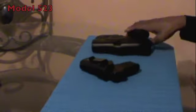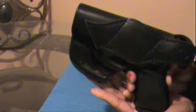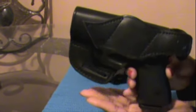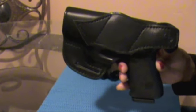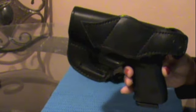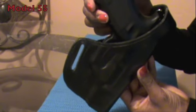The second holster I want to review is the Model 55 for my Glock 19. This holster is an outside-the-waistband holster. I got a chance to test this one for about one and a half months. I wore it while wearing a jacket and an overcoat in December and January while it was cold. Therefore, I wouldn't consider this holster an everyday carry holster for a woman.